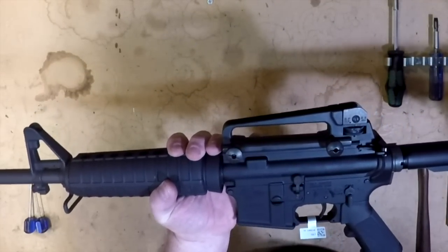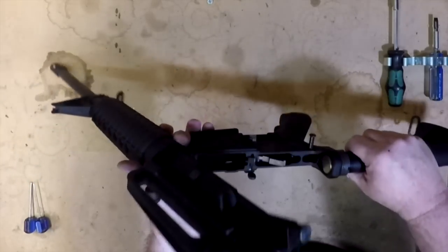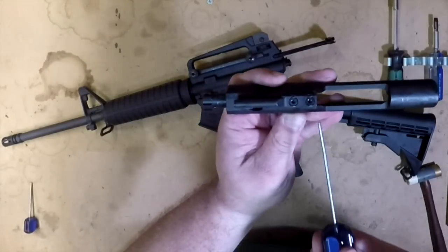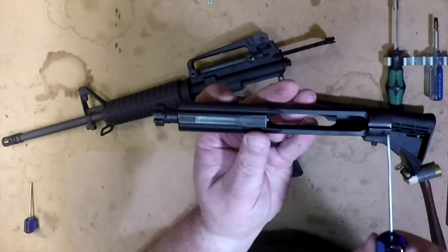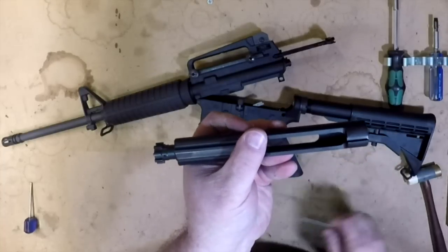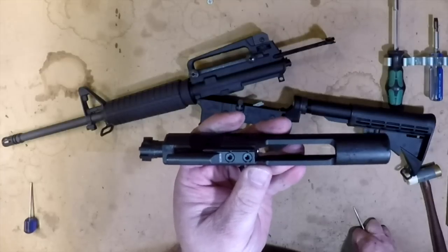Now where this gun really begins to impress me for a Colt especially is what they've done with the internals. Let's break this gun down a little bit. First thing I want to do is pull the bolt out and show you guys this bolt. If you can see, they have double-staked the gas key here. It has no cutout on the back — this is an M16 bolt carrier. So they've given you a true military bolt carrier with this gun. Rather than the cutout you usually see, they go the full length and don't give you the civilian-approved bolt carrier. I like that.